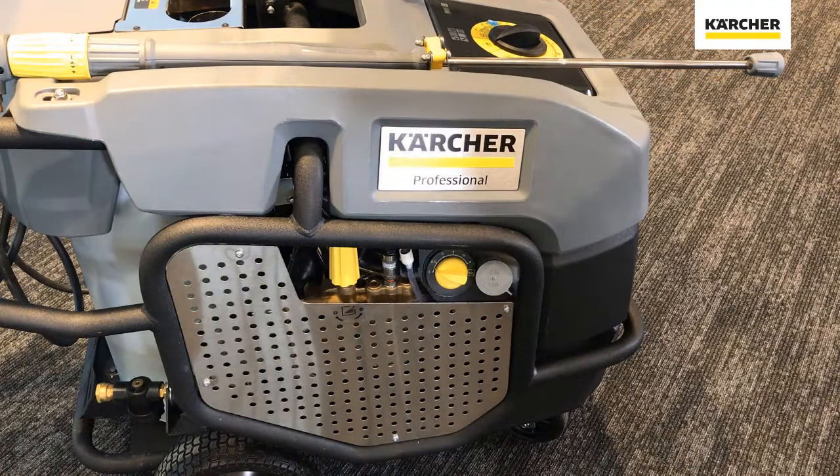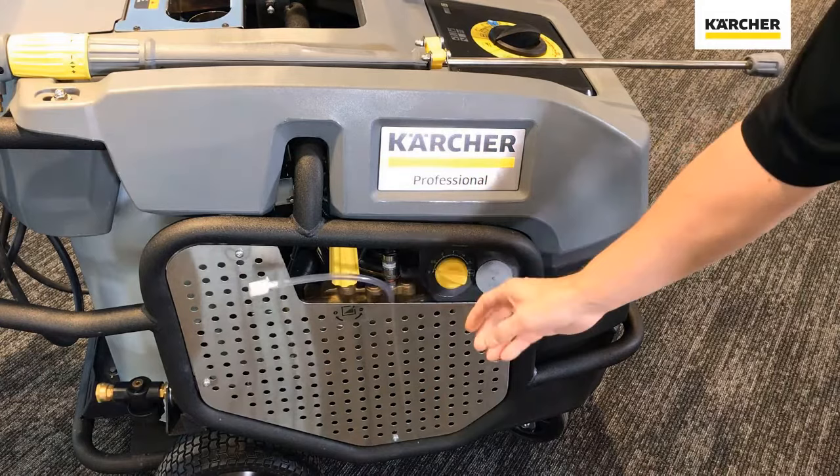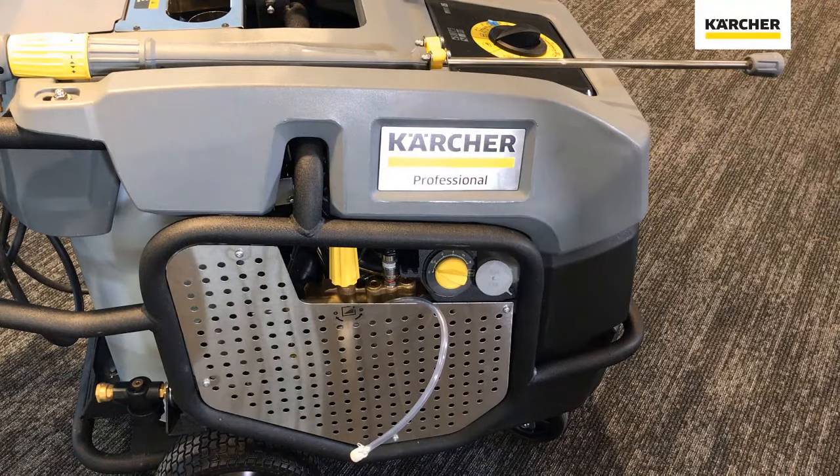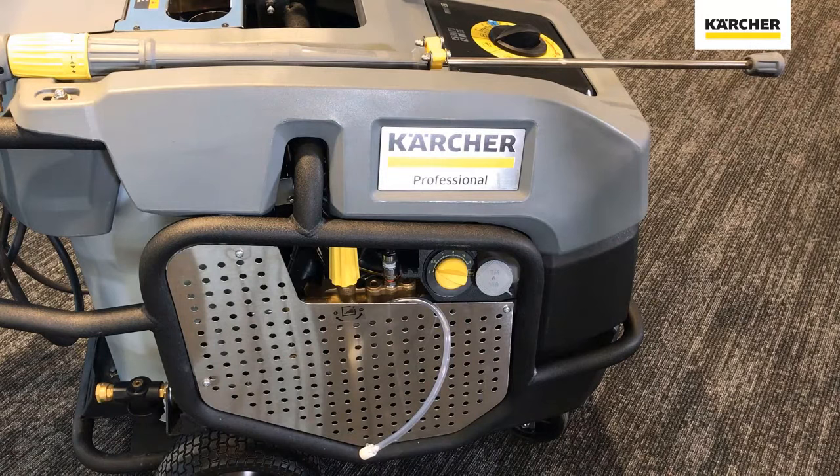Moving over to this side of the machine, you can see the RM110 tank, which is standard on all models except the very small two horsepower. We also have the chemical soap line right here that you simply pull out and drop into your detergent bucket, and the dosing valve for upstream high pressure soap, available on all models except the small two horsepower. Right here we have the pressure adjustment, or steam valve if you have the premium model, again standard on all machines except the small two horsepower unit.